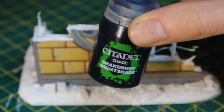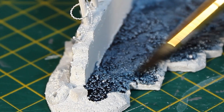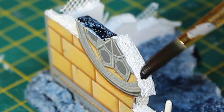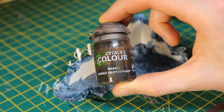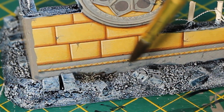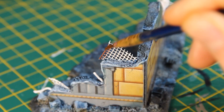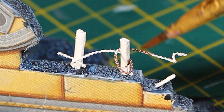First up, I used Drakenhof Nightshade. I applied this wash to all the white parts liberally, except for the wire bits, and was super cautious any time the brush might come into contact with the cardstock. Before this first wash had a chance to dry, I used Agrax Earthshade to hit the edges of the terrain, including where the rubble had built up. For the wire, I used one of my favourite washes — a brown wash with a very high pigment content that makes for a great aged, rusted effect.